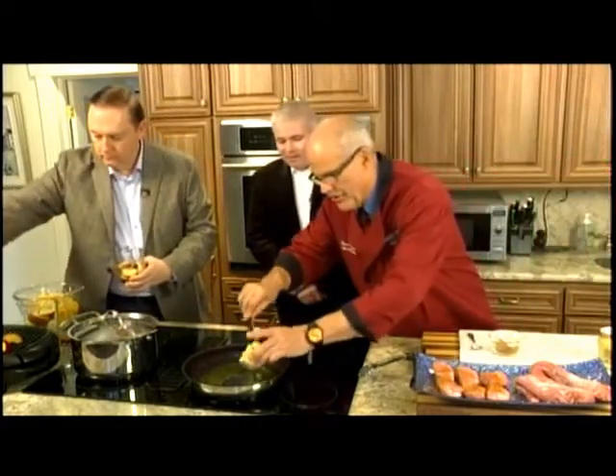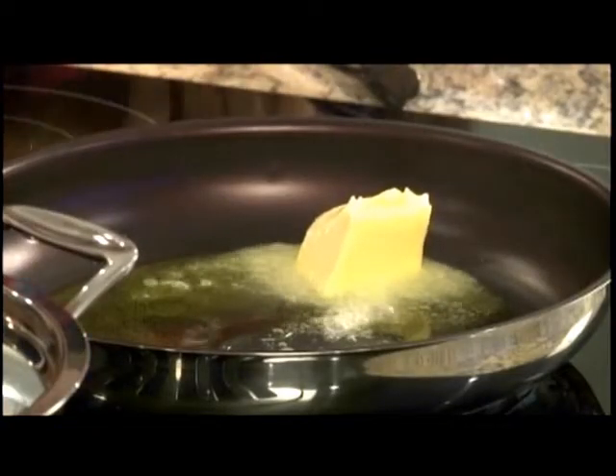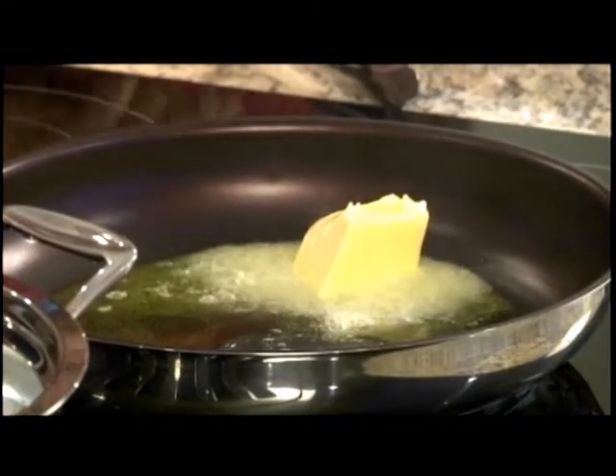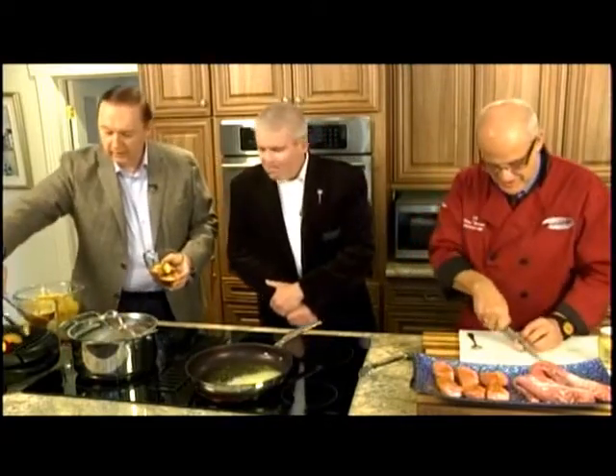John will be the pork minder — a heavy responsibility. No shortage of butter in the pan, as Steve notes — everything goes better with butter.